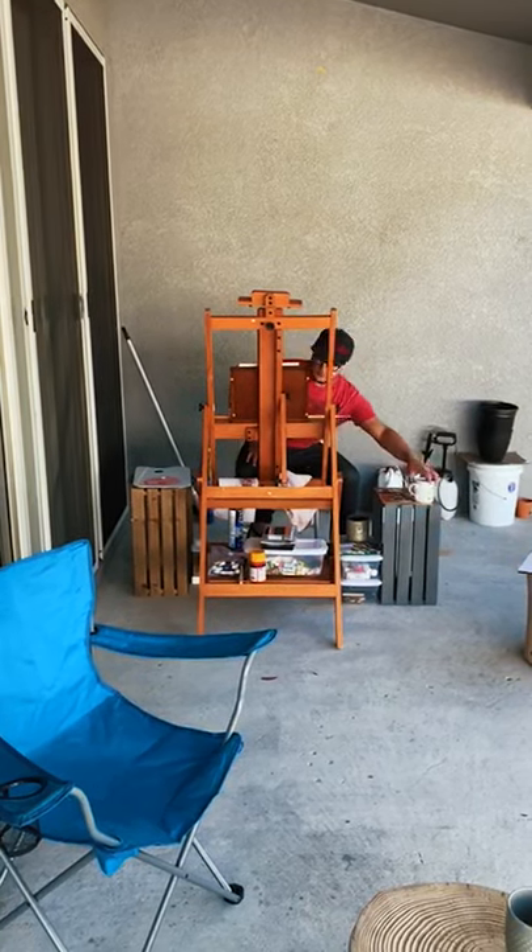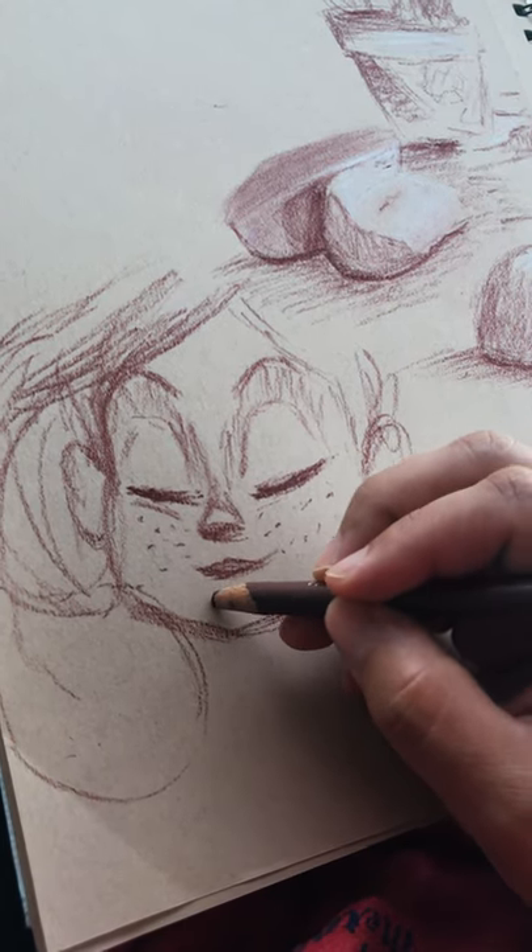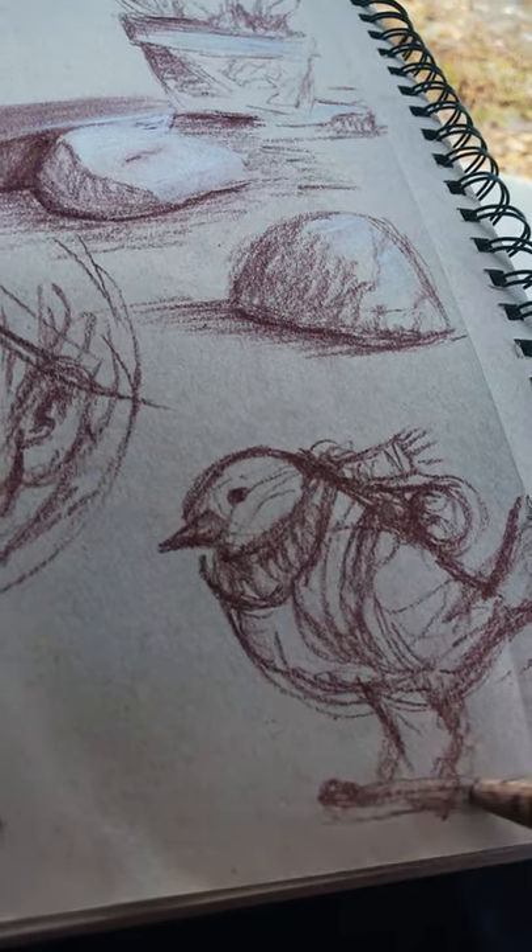Before I get started on work, I like to make art. A lot of us will sketch and do things like that, but more specifically I want to encourage you to try to work with traditional media — no iPad, nothing like that — just straight pencil and paper.